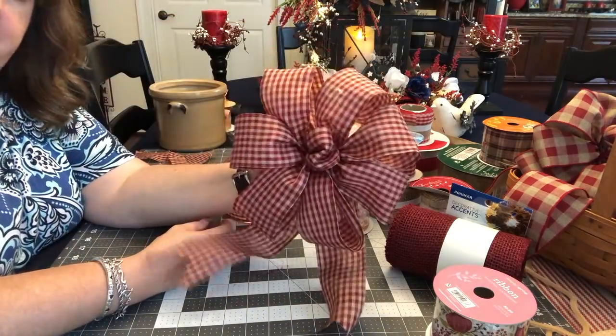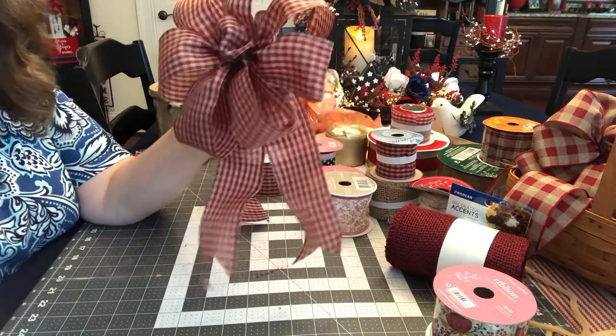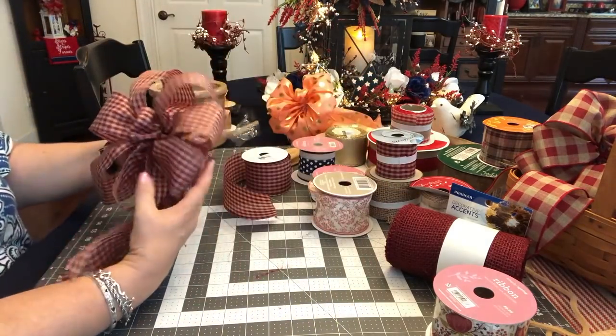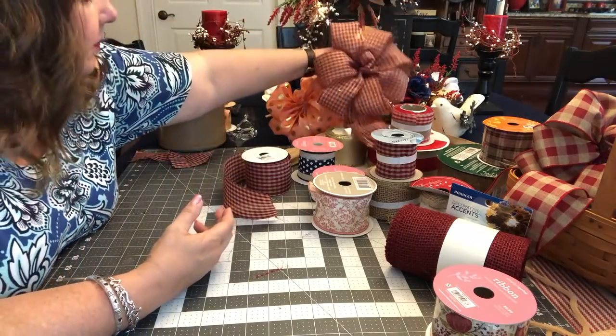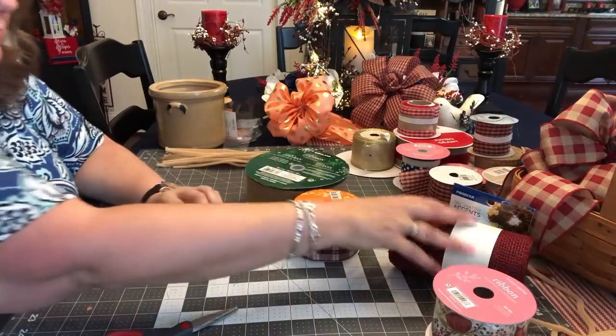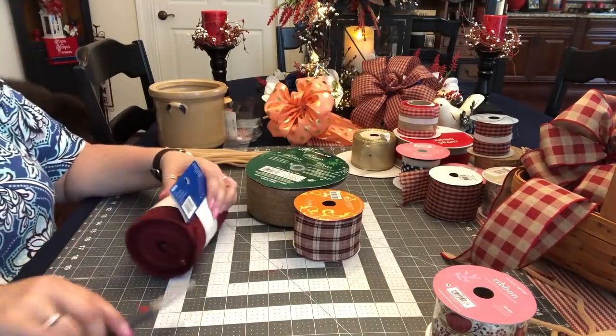I like that. I'm thinking about making a bunch of round bows like this for my staircase for after Christmas, because I've got really big fat bows for Christmas that I put up there - made in the same way as this.